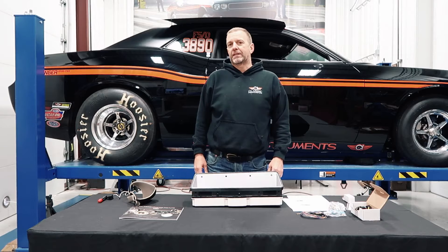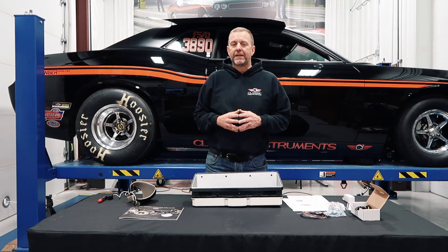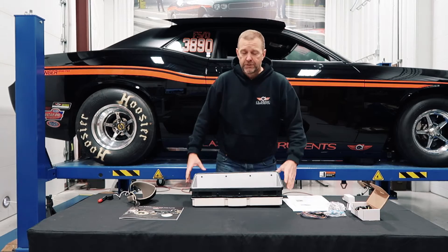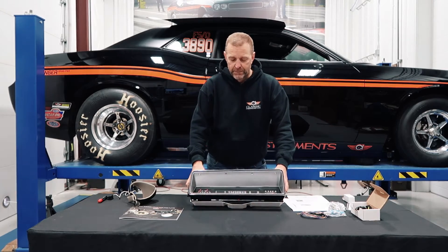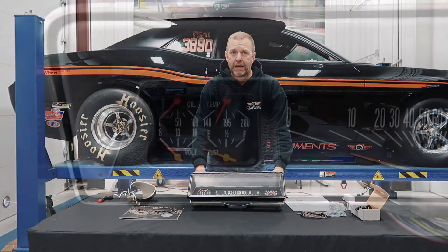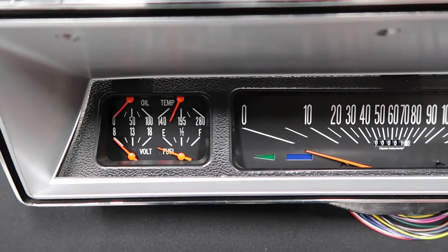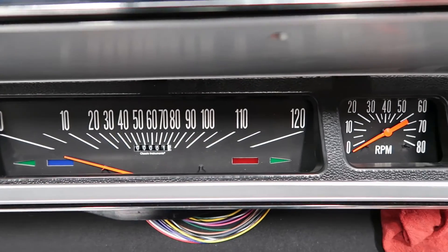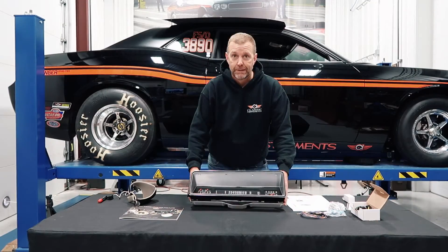Hi, I'm John McLeod with Classic Instruments and I'm very excited to be here today to share with you our latest new product. The 66 to 67 Nova is very close and dear to my heart and it's been a very requested cluster, so the team at the new product team came up with this and I think they really knocked it out of the park.